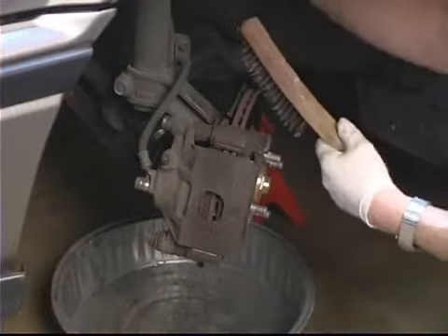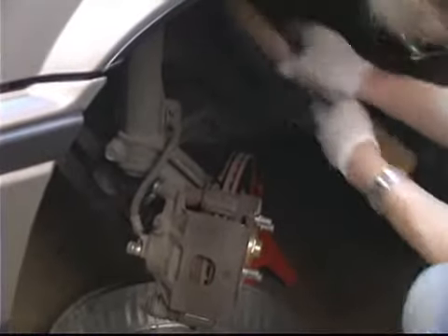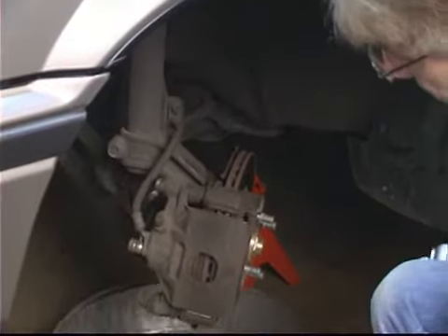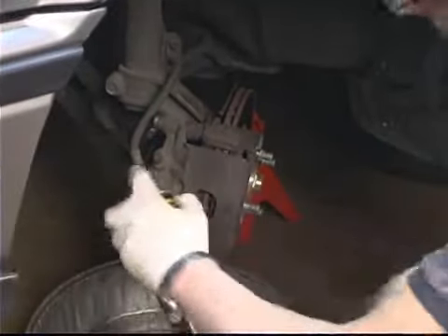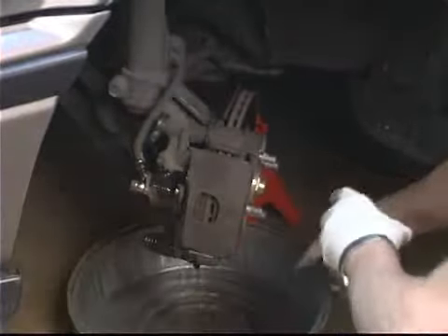The same thing applies to the other end of the hose where it mounts up against the body — dirt builds up all around in there. Once we brush it down real good, then we're going to spray it off one more time, and that removes all the loose dust and everything.